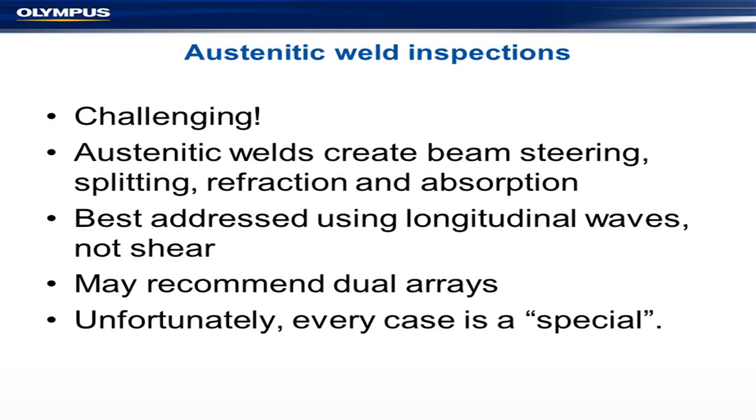Dual arrays were developed — pulse-transmit and receiver — which cleaned up the noise a bit. The problem is that every single case, every weld, is basically a special, so you need to work out your own techniques for that particular weld. The good news is that once you've got your WPS worked out, it will then be a pretty much standardized microstructure, so you get a standardized weld and off you go.